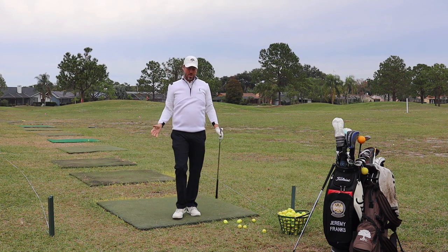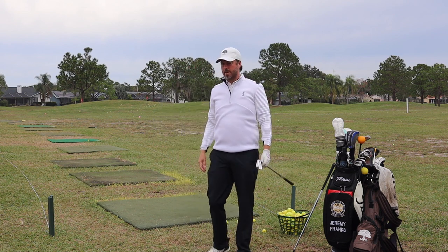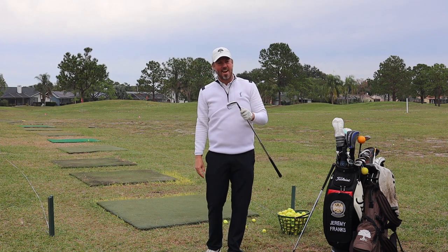Welcome back to the MyProGolfer channel. Jeremy Franks coming to you here from the driving range at Summerfield Crossings Golf Club, and today we're going to go over my favorite iron — how to swing the 8-iron.